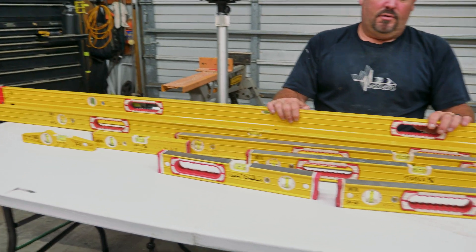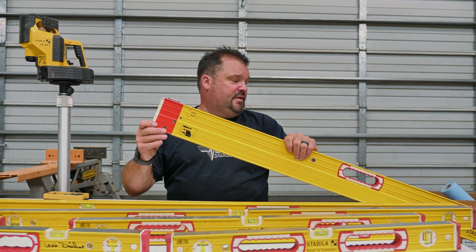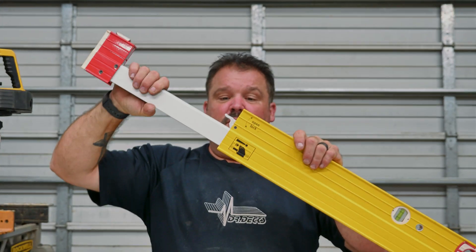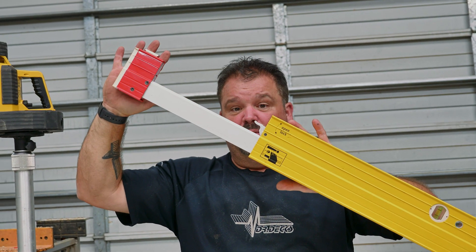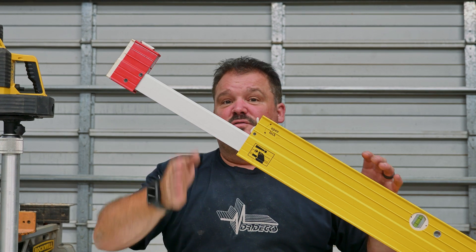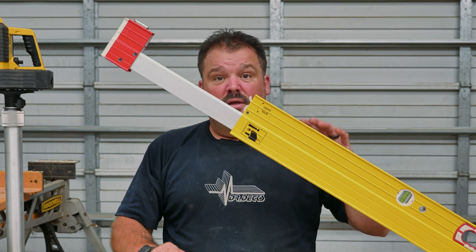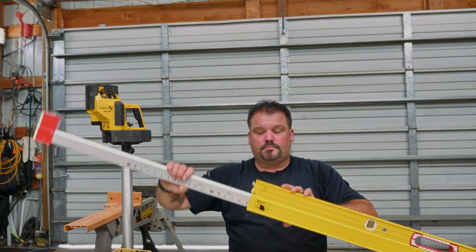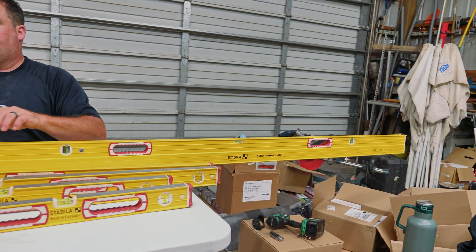They also have a plate level which is pretty cool — it extends out. The level itself is seven feet, but this end opens up and there's a locking mechanism so you can still move it. It's not designed to push with; it just holds things in place. A lot of guys are using this vertically for metal stud work. There are magnets on the bottom which is really cool, but I use it flat to extend out to a certain point.